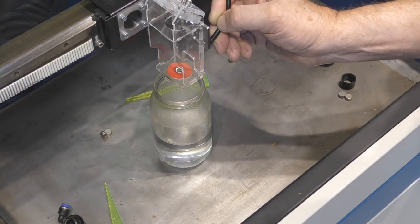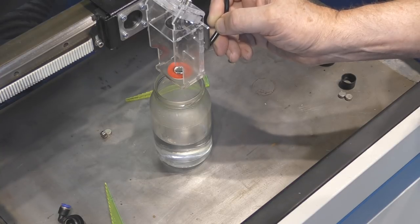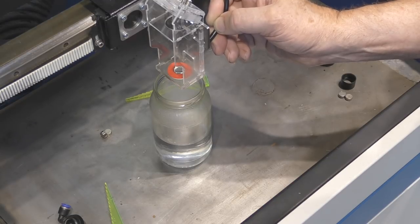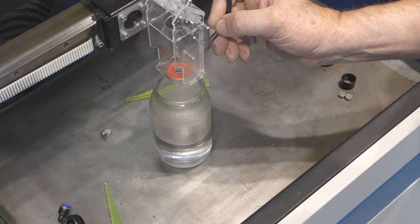I'm now going to start holding the beam on for longer. You can see we're getting some steam from the water underneath — you can hear it crackling as it boils. Is that hole getting any bigger? I don't think so.